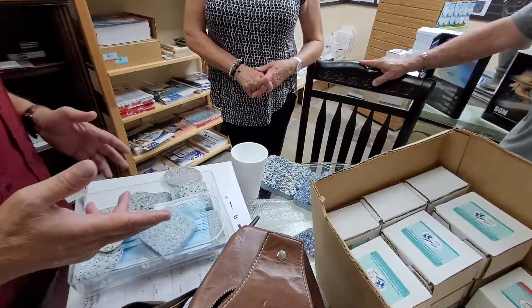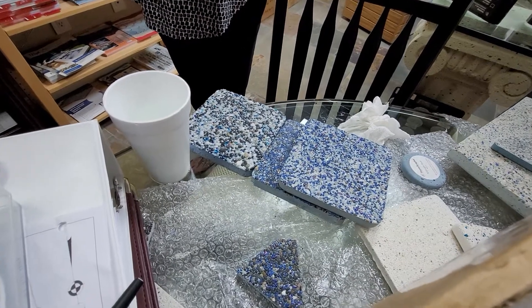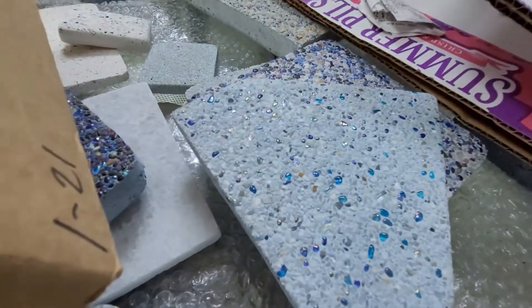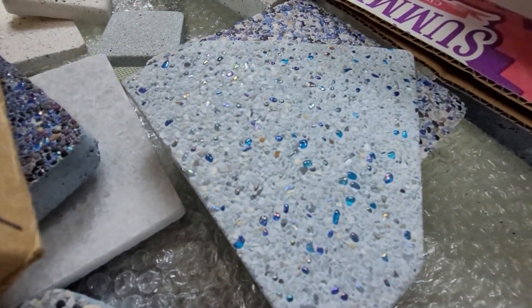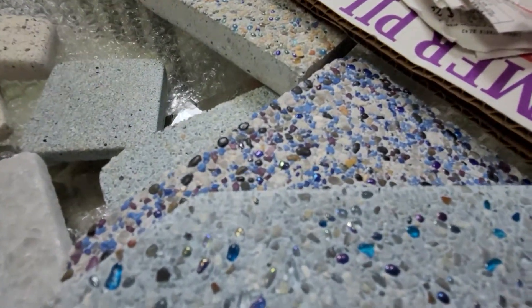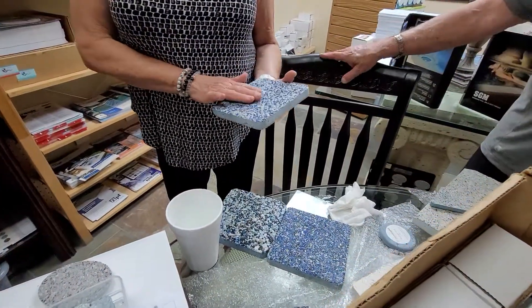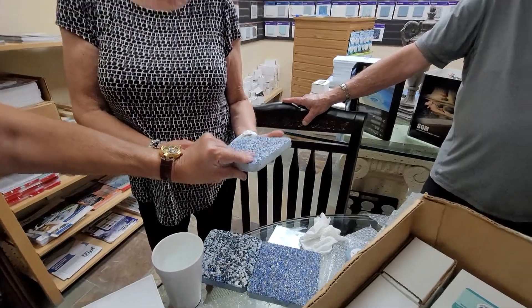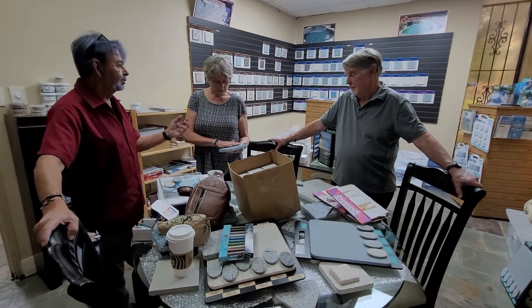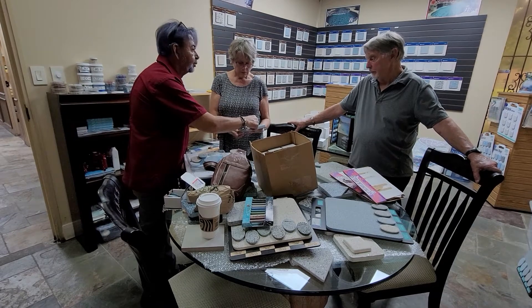My wife wants a different color now because she wants glass — when I did mine, we didn't have glass. Not because there's anything wrong with it. Pebble lasts a long time. It's very durable. Is this glass or is this pebble? It's got glass in that pool. This must be an upgrade from what we've got here. All that is just crushed rock. This has no crushed rock — that's why it feels a lot smoother. It has more tumble rock than crushed rock.